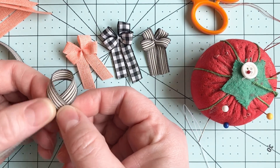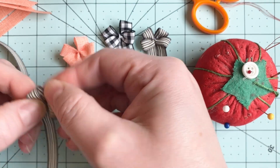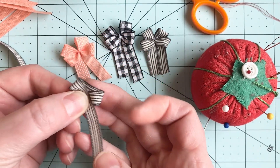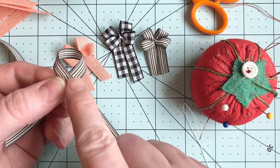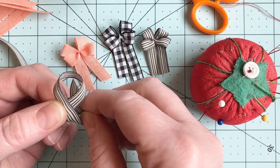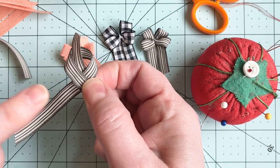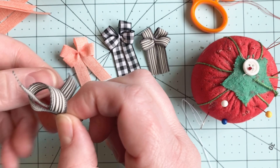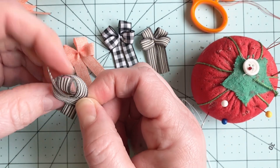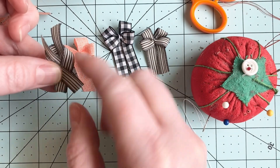So what we're gonna do here today is we're gonna start by making a loop — a little loop. And these are the two sides of the bow, so you can see how big your bow is gonna be if you kind of push it together like this. Then I'm going to take the piece of ribbon that's on top and put it through the loop, and just pinch it. Then I'm gonna take the other side and do the same thing, and pinch it all together.